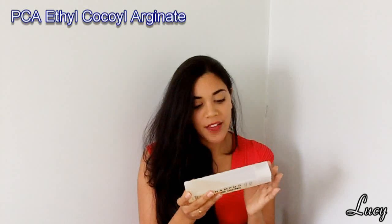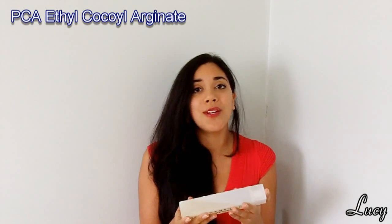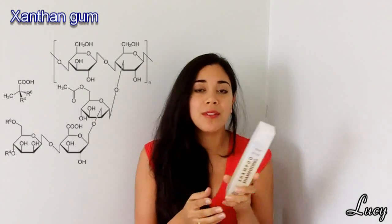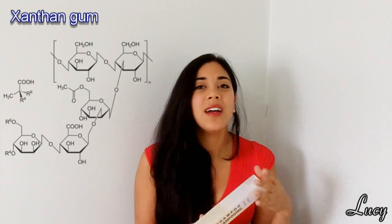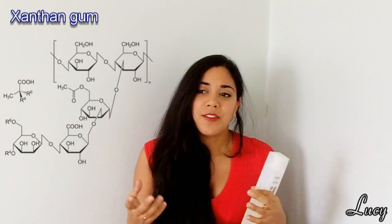Coming to the very end of the list, these ingredients are usually present in trace amounts — 1% or less of total volume. PCA ethyl cocoil arginate is another protein-based conditioner; arginate is a derivative of the amino acid arginine, so it helps protect the hair and also reduces static. Xanthan gum is an extremely viscous material when put into water, used as a thickening agent and also as an emulsifier to help prevent the different components from separating. It's also known as food additive E415 and is a polysaccharide made from fermentation of sugars.